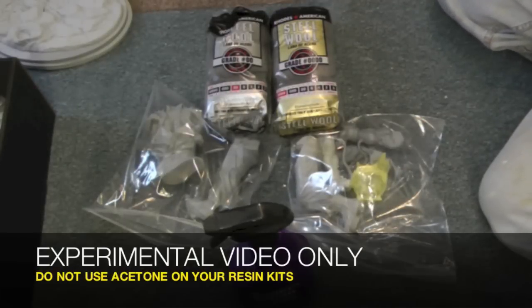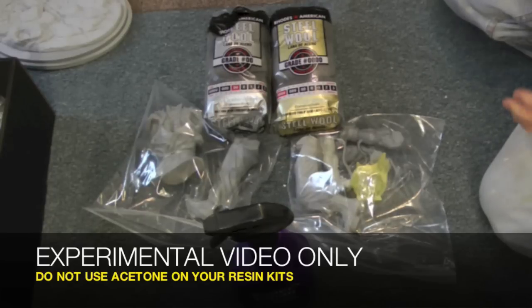Hey guys, welcome back to Vinceville Customs. Today we are going to do an experiment. I have the Prototype Zia Ryu Kit, and I actually have a few kits so I'm going to experiment with two ways of cleaning the kit.